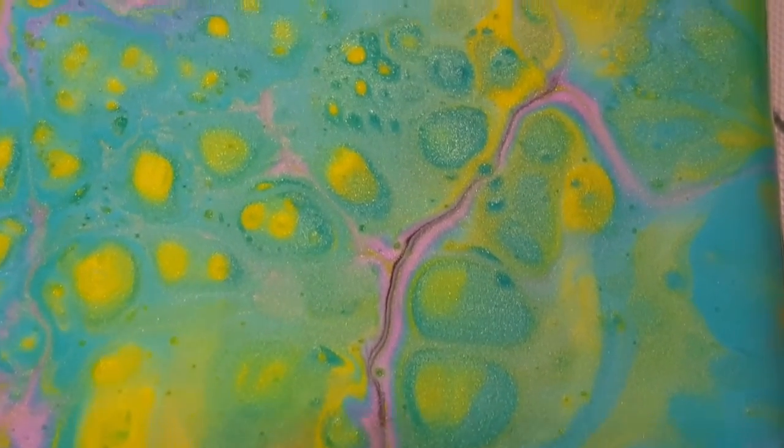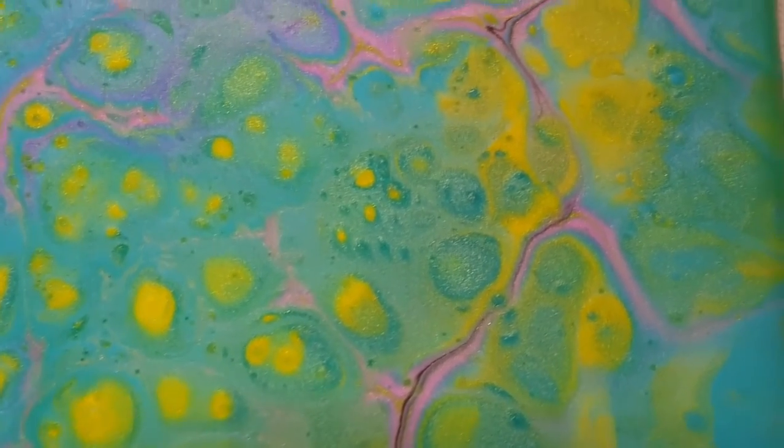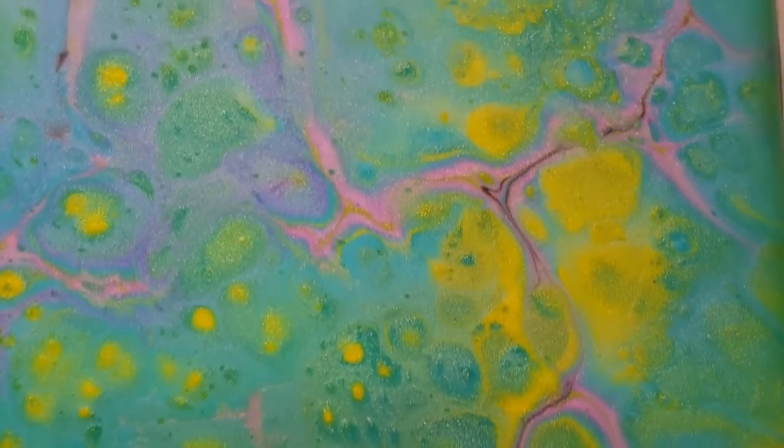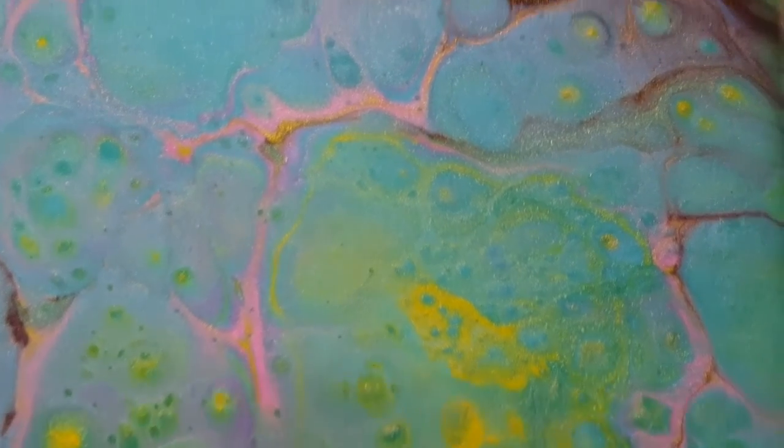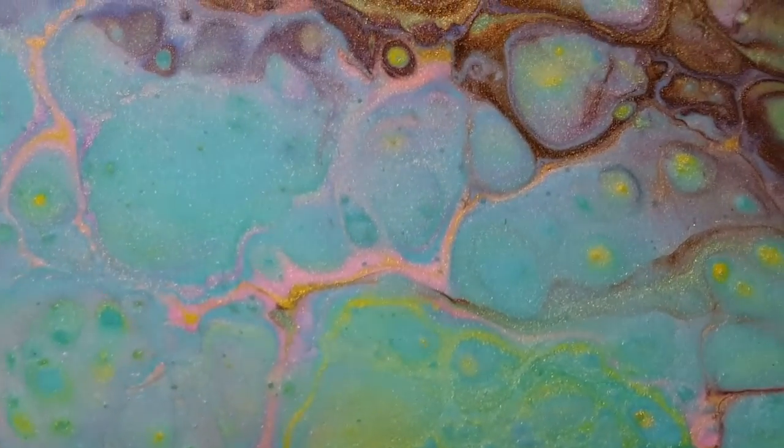My favorite part on this one is the top, where it's black with the pretty cells — pretty colored cells popping through. That's my favorite part.